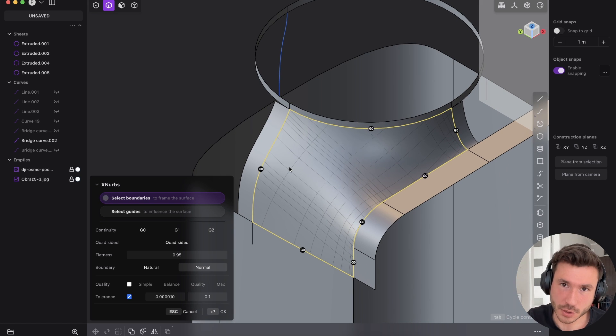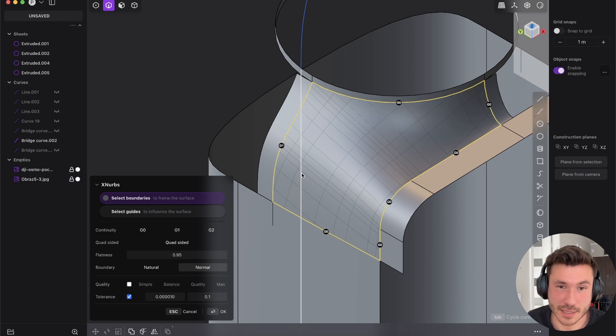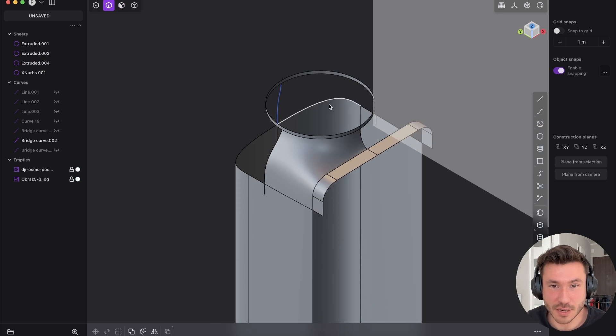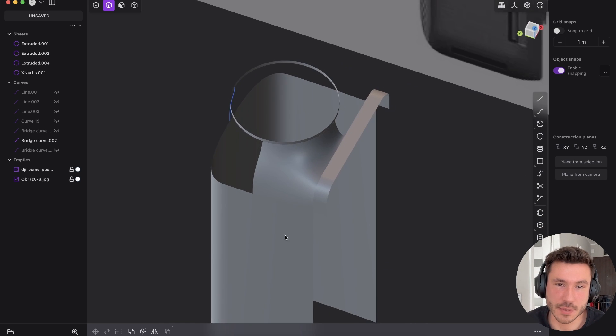Obviously if you want the course, I will do everything with patch and lofts so everyone can follow along. In my opinion, to master patch and loft is one million times more important than mastering XNURPs. But just as a comparison — look, we can even give it G1 everywhere and we have zero problems. It's really fun. Because I've set up everything perfectly — if you don't know how to work with lofts and patches, you will not get this clean XNURPs result.